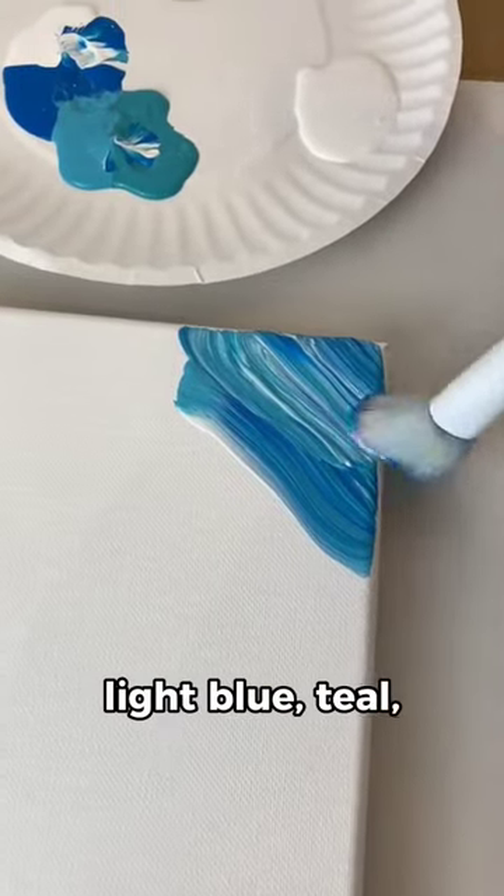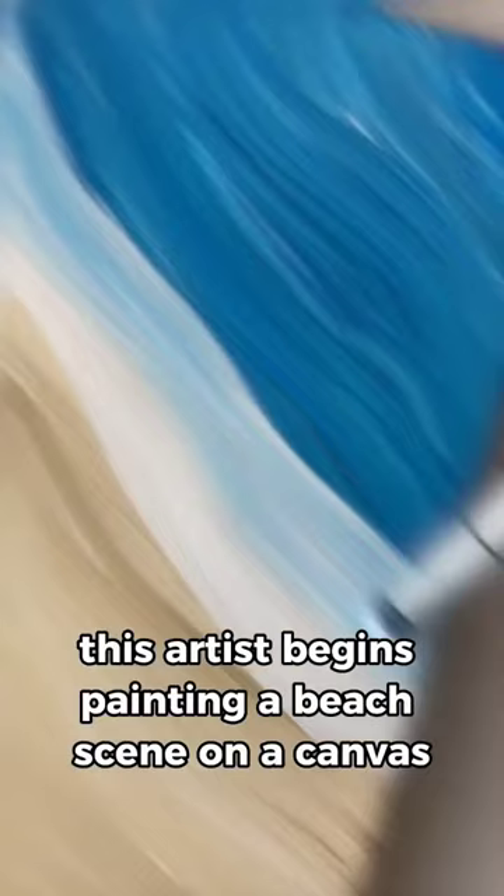Using dark blue, light blue, teal, white, and tan paint colors, this artist begins painting a beach scene on a canvas.